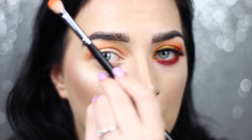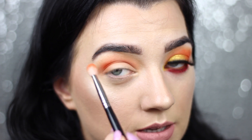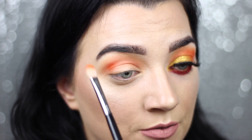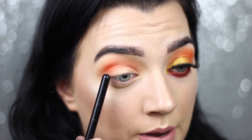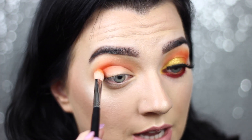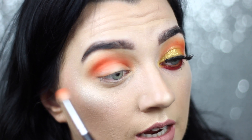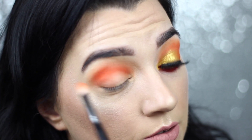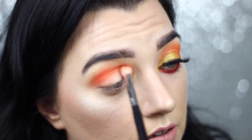Now I'm going in with a smaller blending brush, holding the barrel right in the middle, and this is going right into the crease of the eye. Because the brush is a little more compact and not as fluffy, the colour is going to go on a lot more pigmented. You can see it's really packing on the colour compared to the first time — that really just proves how important the tools are. I'm just packing that colour right deep into the crease and now I'm happy with the intensity. I'm just going to swirl the brush around, bring my hand back to the end of the barrel and softly blend.